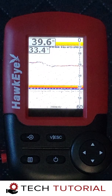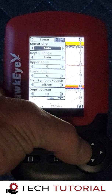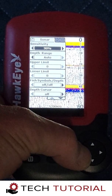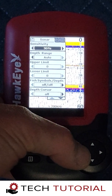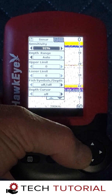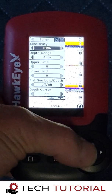let's go into the Fishtrax 1C menu and make some adjustments. The first setting that we want to adjust is the sensitivity. Increasing the sensitivity will show more echo returns and therefore more clutter. Lowering it will show less. We like to set the sensitivity so that it shows just enough echoes without producing too much clutter.